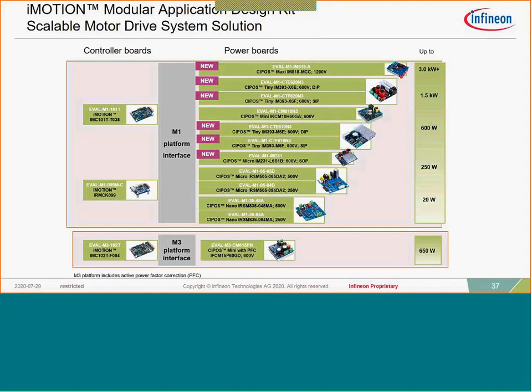This provides a more inclusive view of our MADK evaluation platform. On the right are the power boards — there are a couple of new additions and about five more planned by the end of the calendar year. On the left is the control board, with versions available both without PFC and with PFC. When you engage with Infineon and get one of these MADK evaluation boards, we provide all the schematics, Gerber files, and Altium files — everything you need to adapt this solution for your application. We like to say this is the 80 percent completed solution.